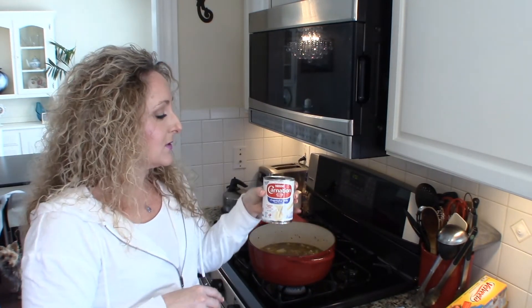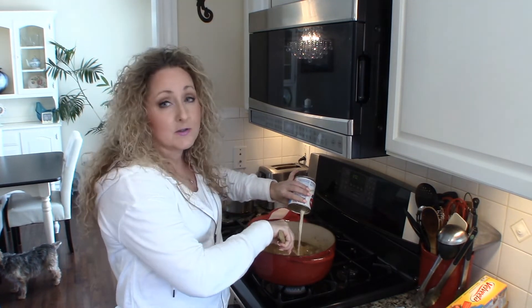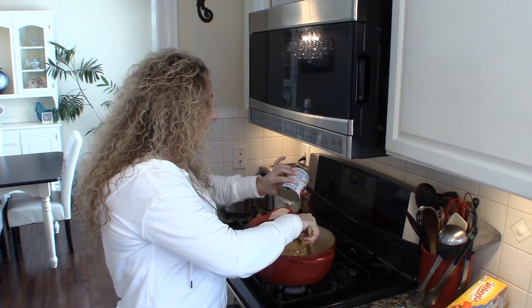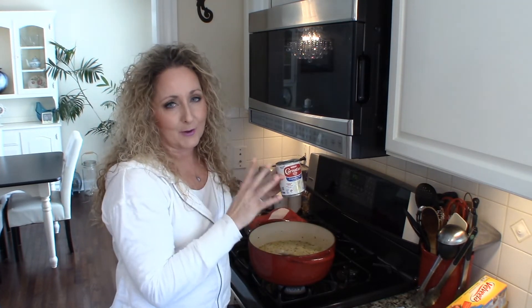If you watched my mashed potato video around Thanksgiving, you heard me sing the praises of evaporated milk. I use evaporated milk for a lot of dishes that I want to be really decadent and creamy — delicious in mashed potatoes. But it's also the secret to really creamy, hearty soups. I use it in any cream soup I make. We're going to use a whole can of evaporated milk. If you don't want to use evaporated milk, you can use cream, half and half, or any kind of milk you choose. But trust me, this stuff is fantastic for creamy soups.